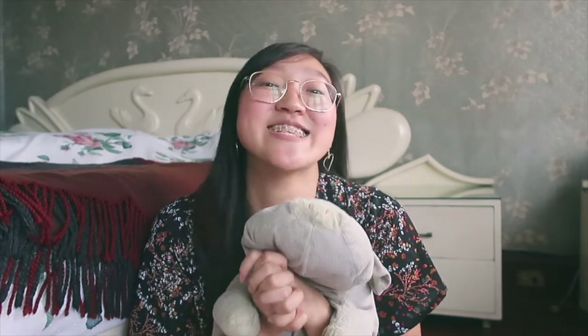So that's it for my Zaful haul! If you like the things that I bought, I will link them in the description box below so that you can check them out. Thank you so much for watching and for reaching the end of my video. Please don't forget to like, share, and subscribe, and see you next time!